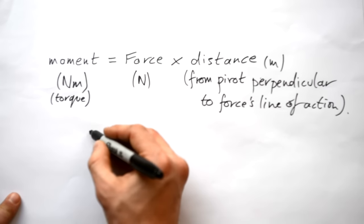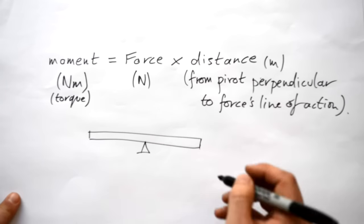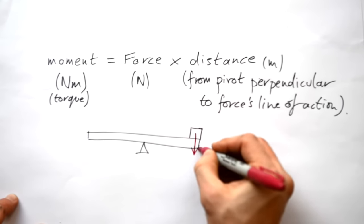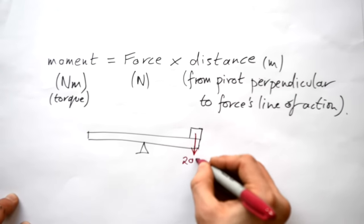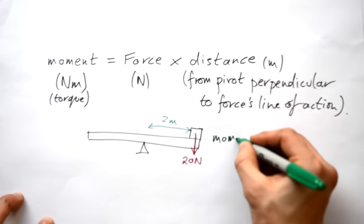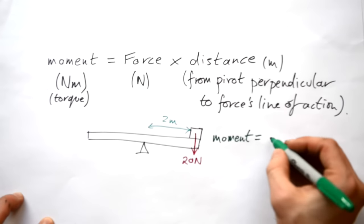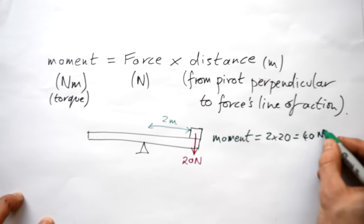For instance, if I have a seesaw here with a pivot, there's a mass on one end whose force acts downwards — let's say its weight is 20 Newtons. We have to deal with the force, not just its mass. Its distance from the pivot is 2 meters. Therefore, the moment equals the force times the distance: 20 times 2 gives us 40 Newton meters.